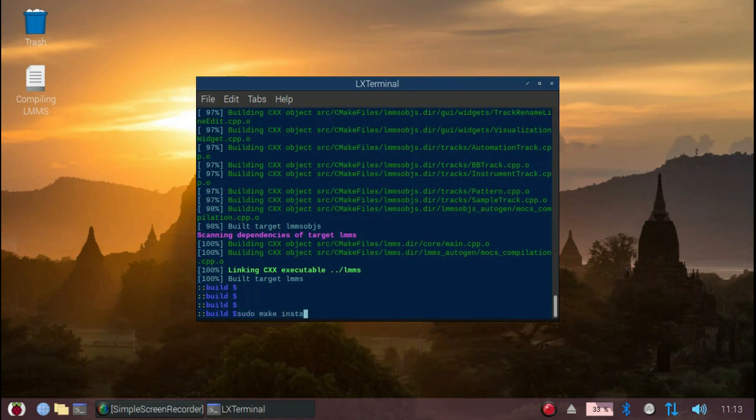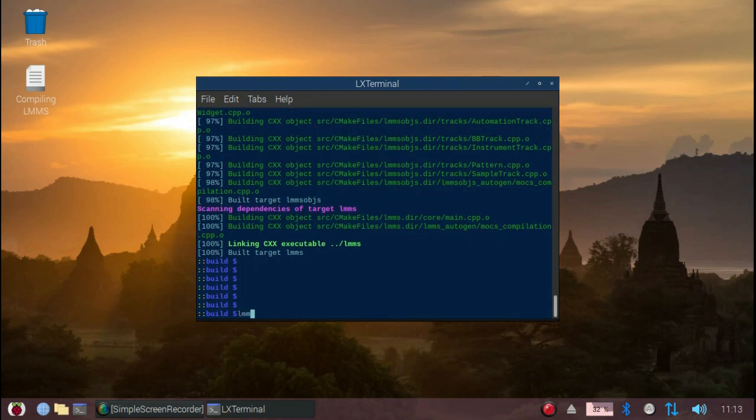Now we are ready to issue the install command. Just type sudo make install. I've already done this so I'm not going to do that again. If everything works, you will be able to find LMMS in your main Pi menu, or you can just launch it from the terminal by typing lmms.